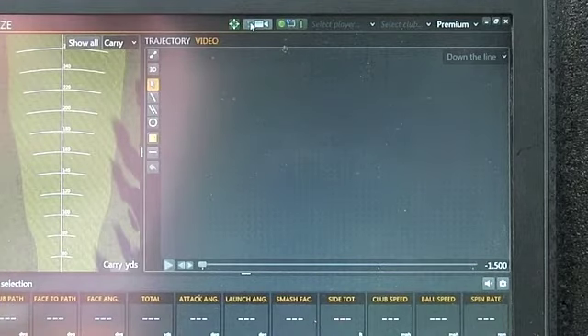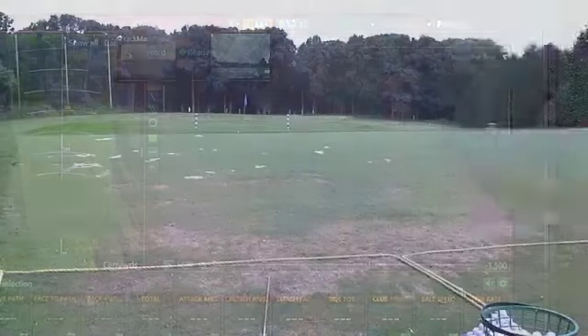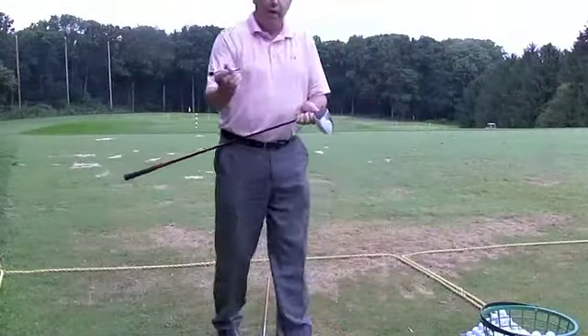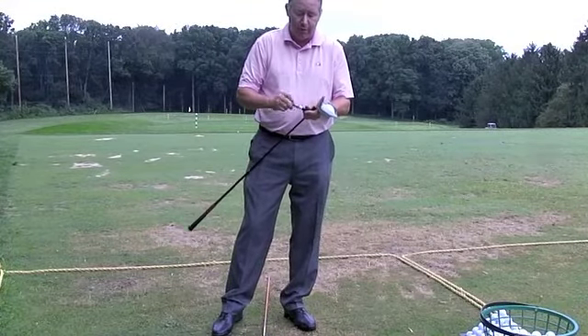I'm not warmed up, but we're going to try this real quick. There's an internal camera in TrackMan — it's a pretty hip deal. I'm marking up my face with my trusty dry erase marker so that I can tell where I've struck the ball on the face.